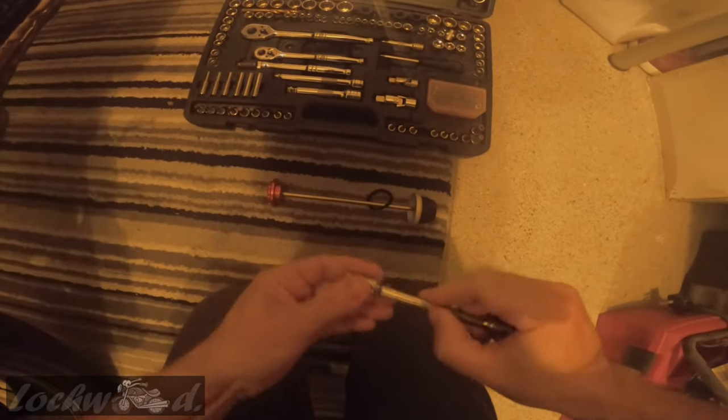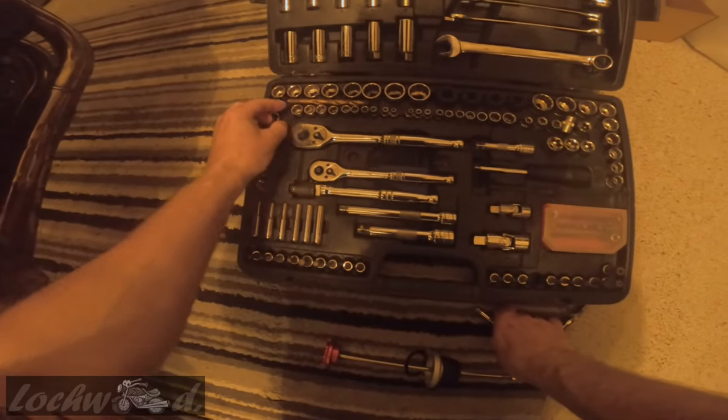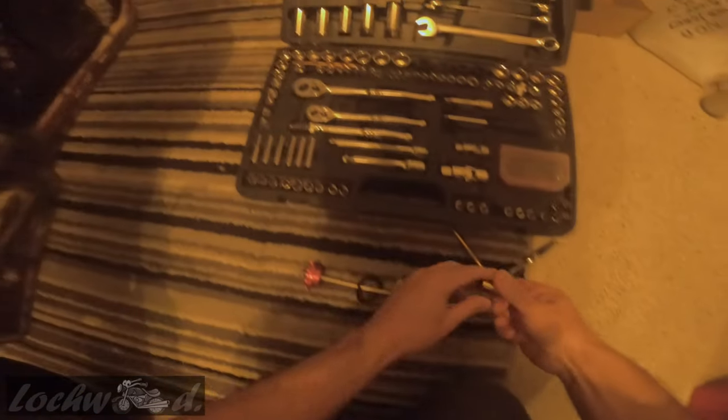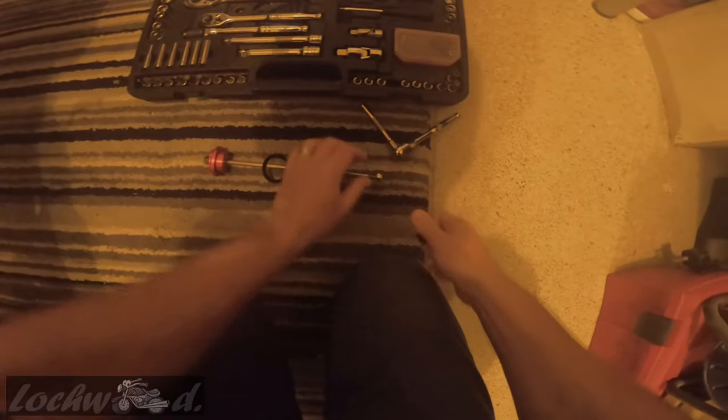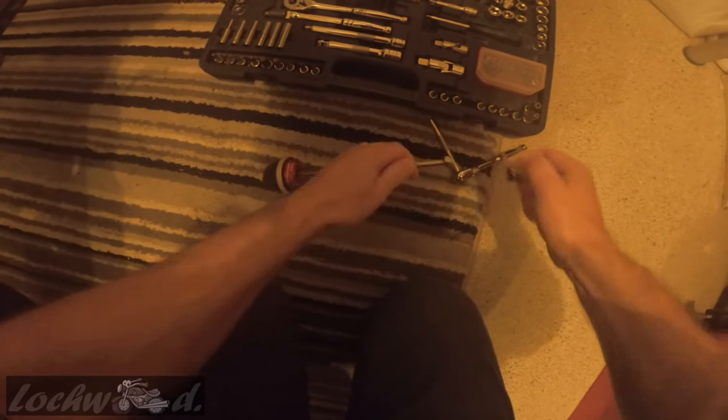I'll get that one there then. Nope, it's not. Must be a 13mm. Let's go for a 12mm first — nope, definitely a 13mm. So, 13mm at this side and a 13mm at this side.